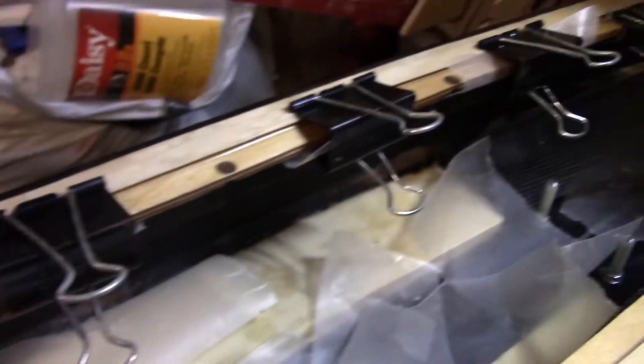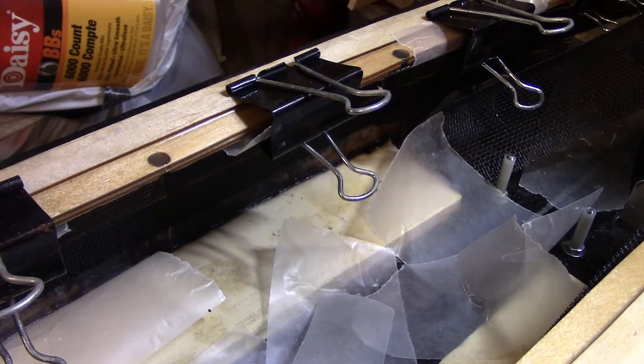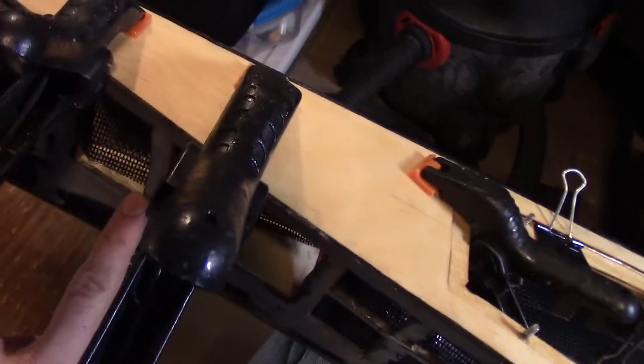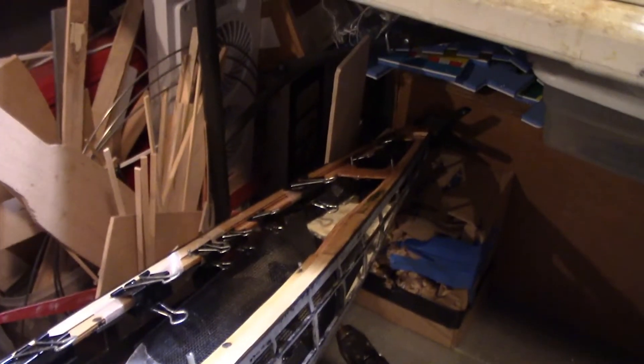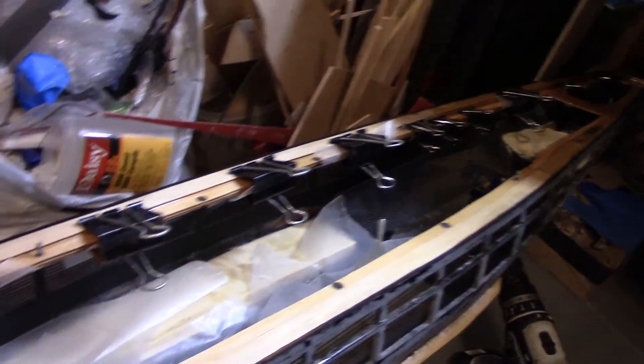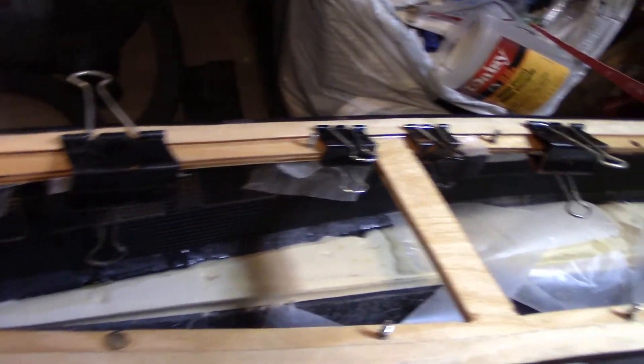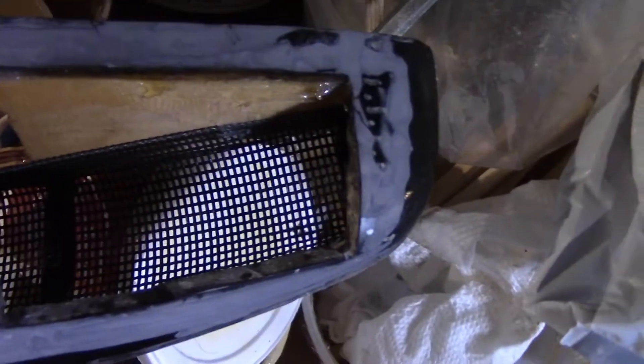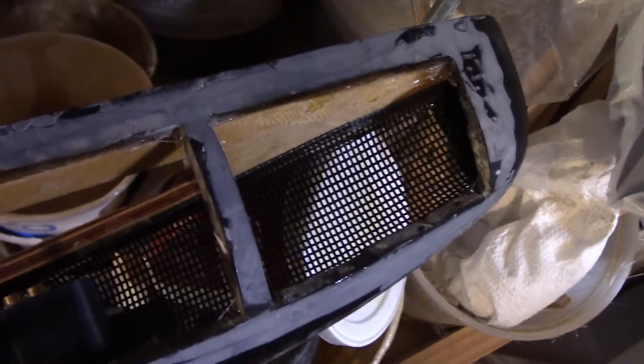I'll let this side dry overnight, and then I'll probably do the next side after that. Usually I'll do the whole boat at once, but with the bow and the stern and those clamps, it's easier to just do one side, let it dry, pull the clamps, and do the other side. The first side of the internal armor is dry. You can see up in the bow just how it comes out with the top portion being glued to the underside of the subdeck — same thing in the stern. So now I'll just repeat the process on the other side.